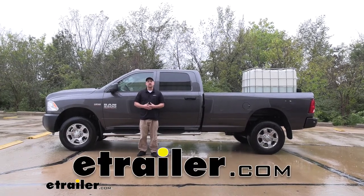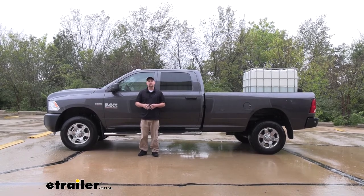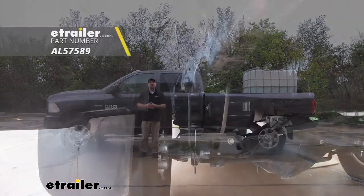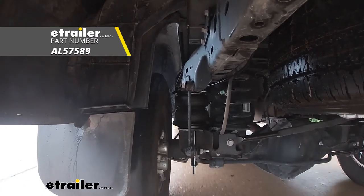How's it going? Ryan here at eTrailer.com. Today on our 2018 Ram 2500, we're going to be taking a look at and showing you how to install the Air Lift Load Lifter 7500 air spring kit.